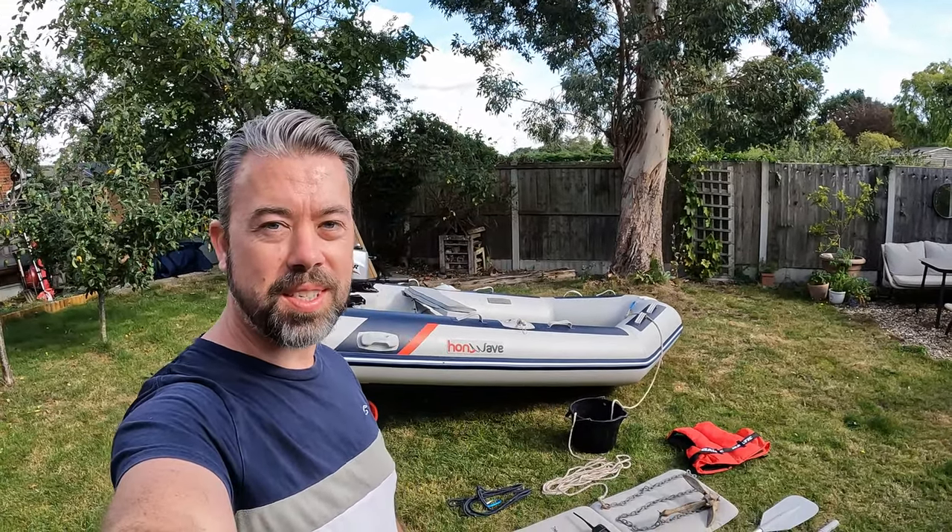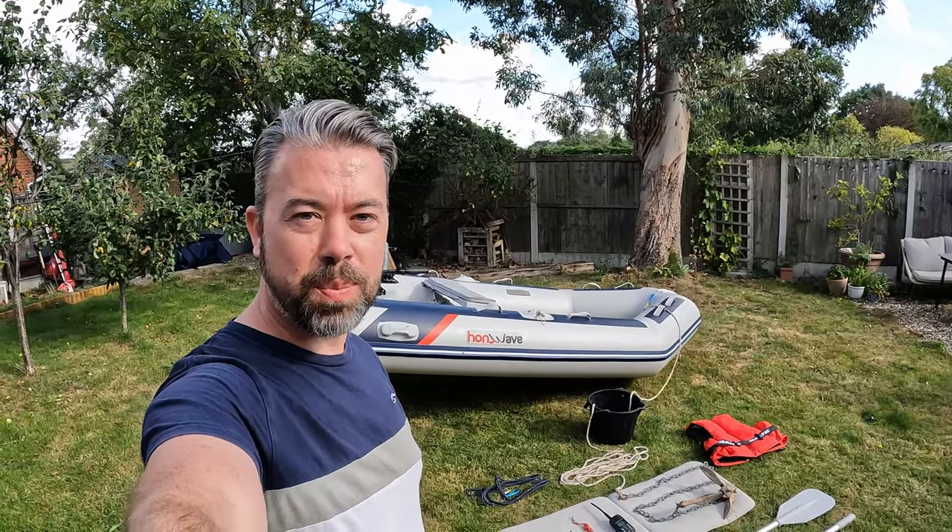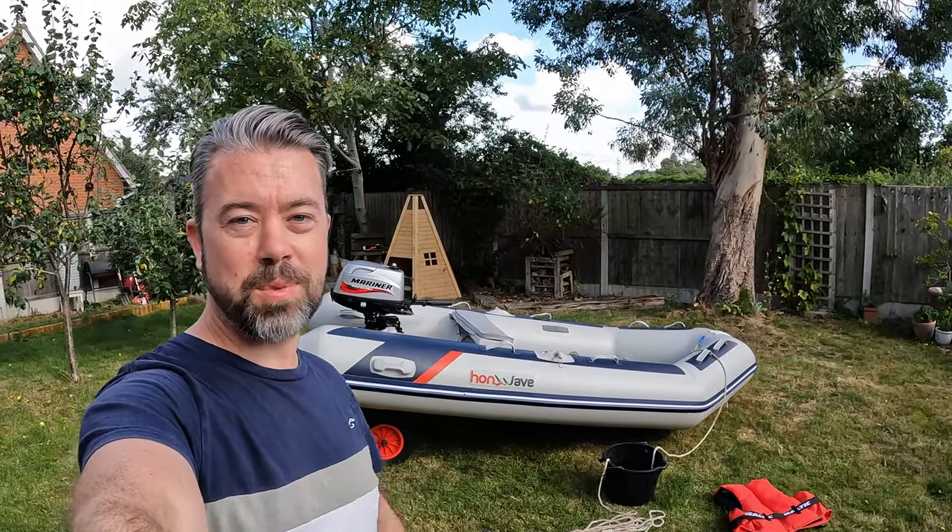Welcome back everybody. Today's video is going to be all about safety and how to stay safe while you're out at sea on your small inflatable boat. I'm going to talk about different equipment that you're definitely going to need, general safety guidelines, some basic rules of navigation, just tips to keep you safe — things you definitely need to know while you're out enjoying your small inflatable boat.